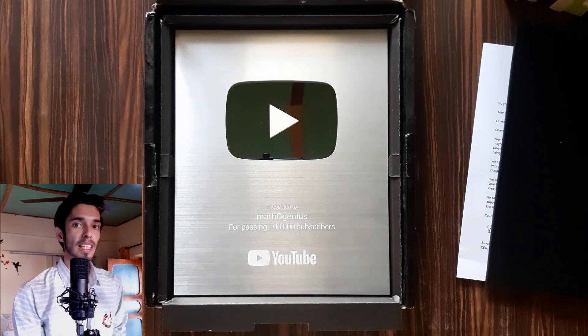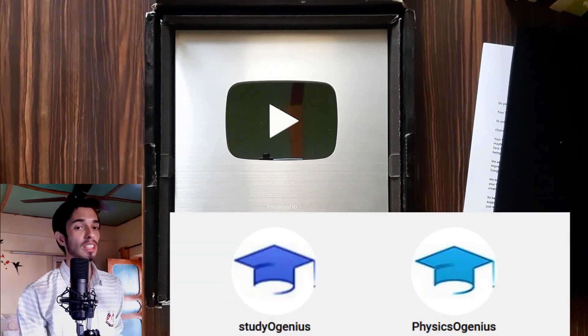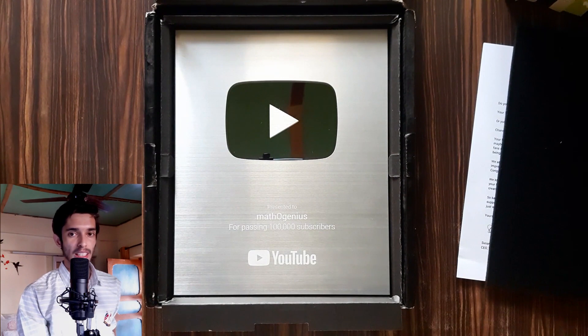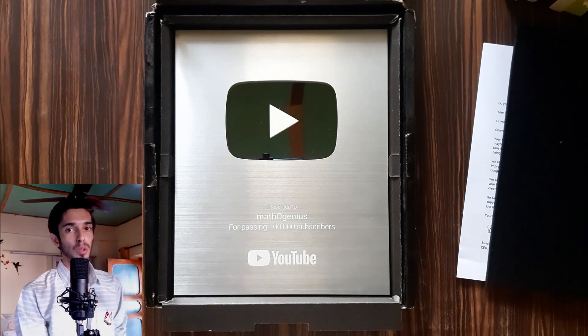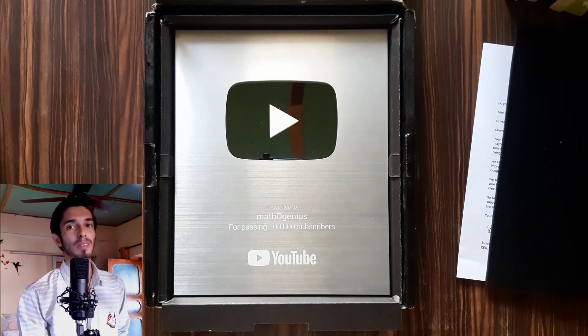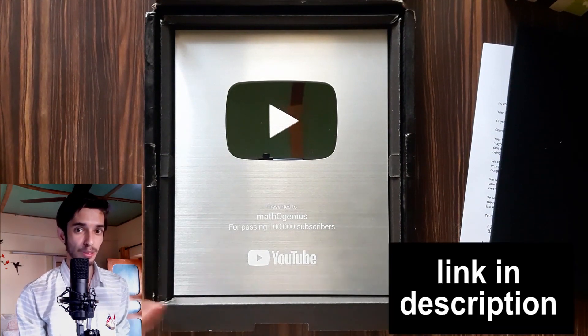Another thing I want to thank you for is that our other two channels — Studio Genius and Physics-o-Genius — also crossed the 1,000 subscribers mark, which is really amazing! I manage those two channels with some friends, while Matho Genius is the one I completely manage myself. Thank you so much for helping us reach 1,000 subscribers on those channels. If you haven't subscribed, go check out the content there!